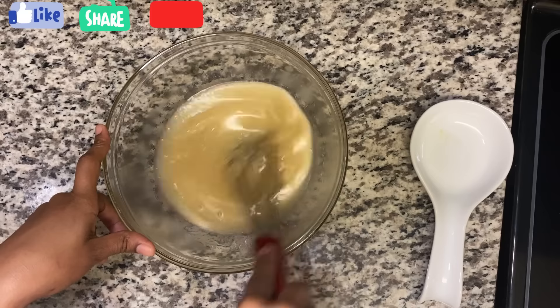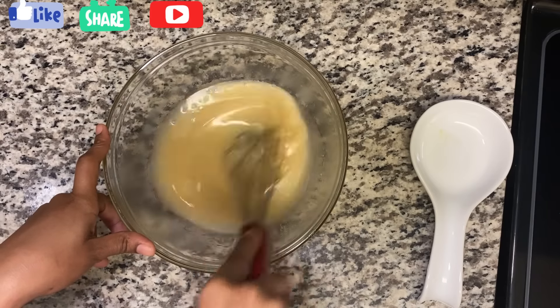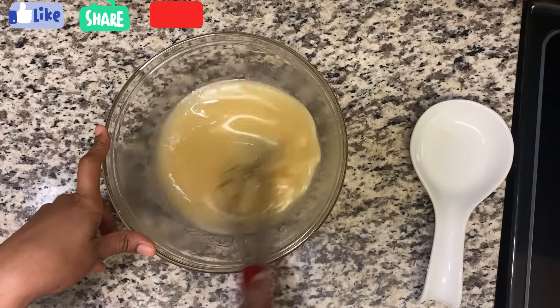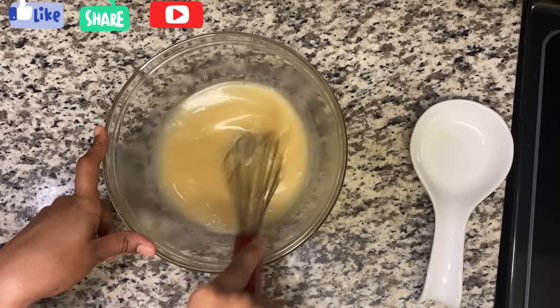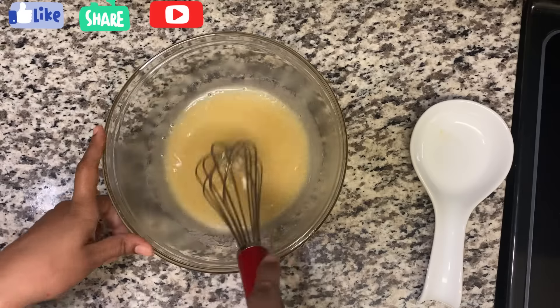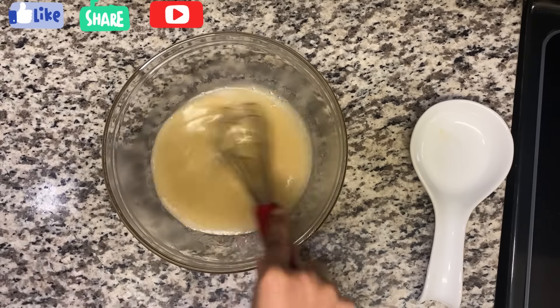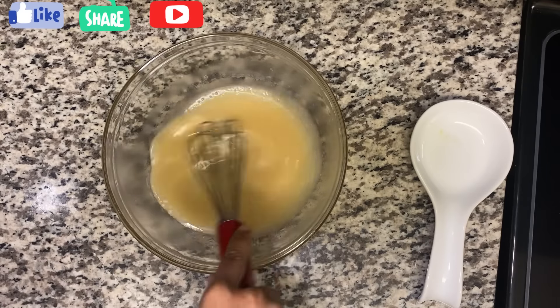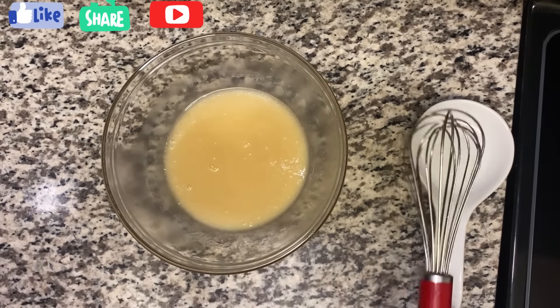This is how you want your glaze to look — very nice and smooth. I'm going to show you all the different types of toppings I use for my donuts as I go along. Shanna is going to show you the dipping part.